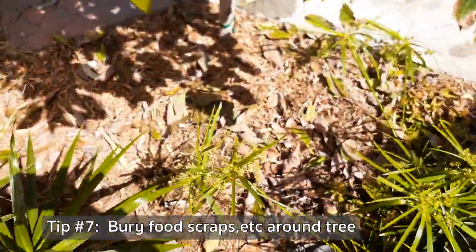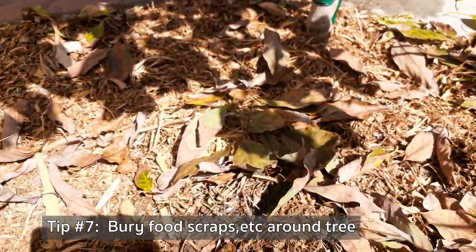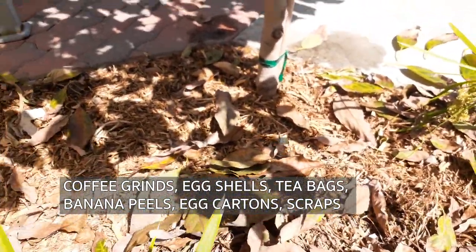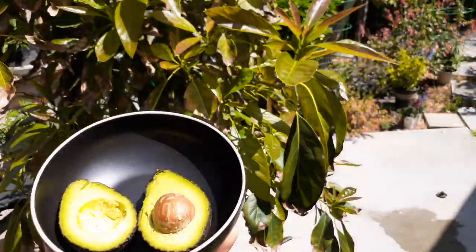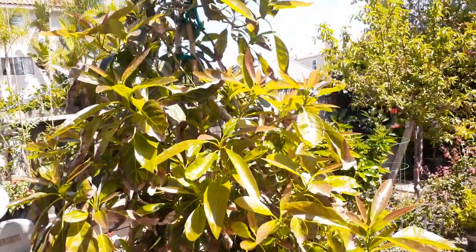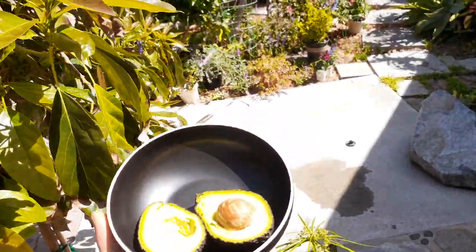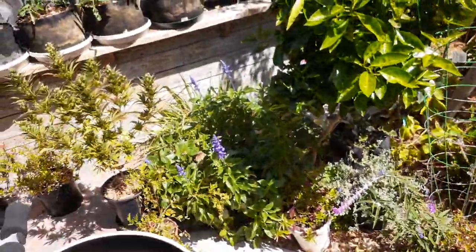Another thing I do is bury food scraps — besides the thick mulch layer, I bury food scraps, egg cartons, and things like that directly into the dirt around the trees: basically composting in place. You can't beat having fresh homegrown avocados right in your backyard — look how nice that tree looks. Springtime avocado tree, it just doesn't get any better. All right guys, we'll see you next time — thanks for watching, make sure you hit subscribe and click like!